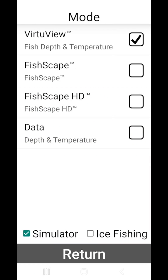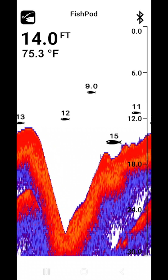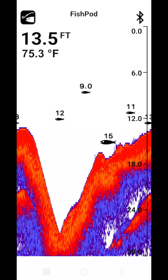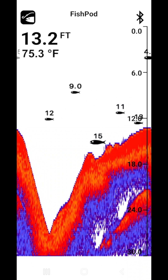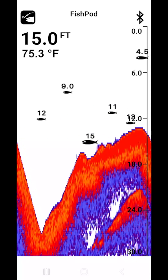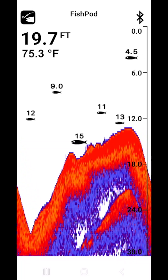The FishScape mode is for intermediate anglers looking for advanced features to pinpoint optimal fish habitats. It uses Hawkeye's fish target technology to show the location and depth of fish echoes, while delivering real-time sonar echoes to uncover debris, weed, trees, drop-offs, and a variety of other valuable sensor data.